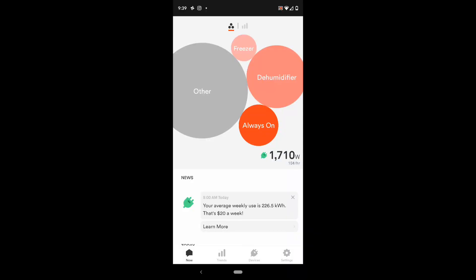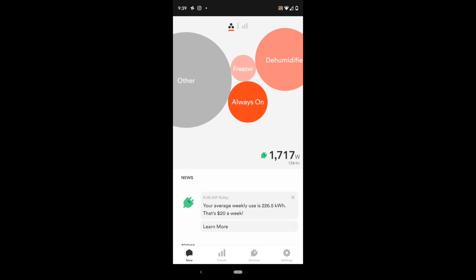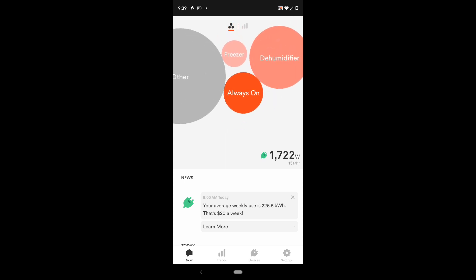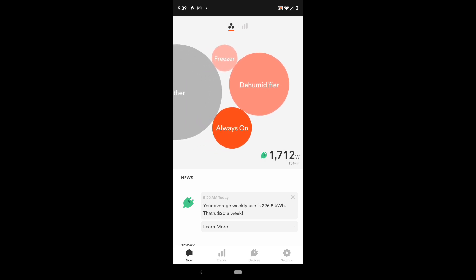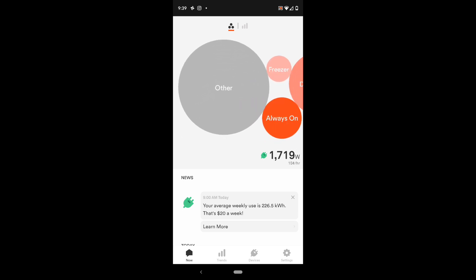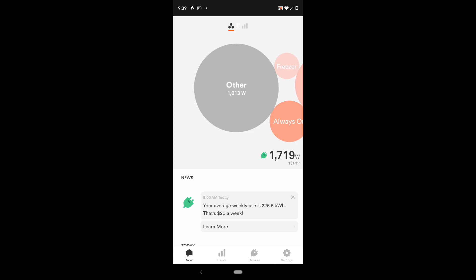When you first open Sense, you're greeted with these little bubbles. The one that says Always On shows I'm using 190 watts pretty much continuously around the clock — Sense wasn't able to label them, but it does know they're always on. We leave some fans, ceiling fans, and computers on, so I'm assuming some of those devices account for that. Sense has also found a dehumidifier using 439 watts when it's on, and a freezer using only 77 watts — it's a pretty efficient freezer. Everything in the other bubble, over 1,000 watts right now, is pretty much unlabeled — Sense wasn't able to figure out what they are and grouped them all into one big other bubble.